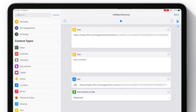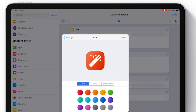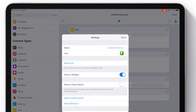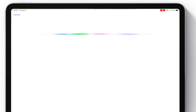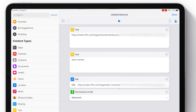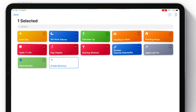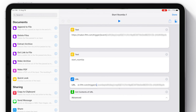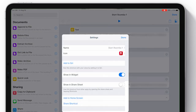Now you can tap the toggle up top to change the colors, icons, and name of your shortcut. You can add it to Siri by choosing that option and recording a custom phrase. I believe in iOS 13 you won't have to do this — every shortcut will automatically be added to Siri using the title you create for it. The cool thing is you can duplicate this shortcut, replace the event names in the couple of places where you added them, and add all the different Roomba actions you need.